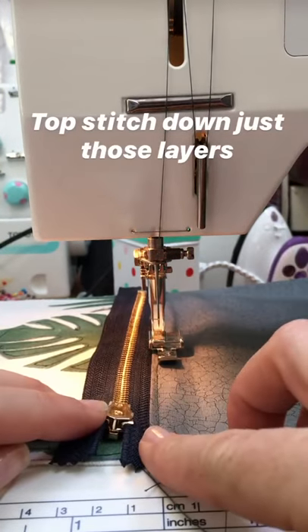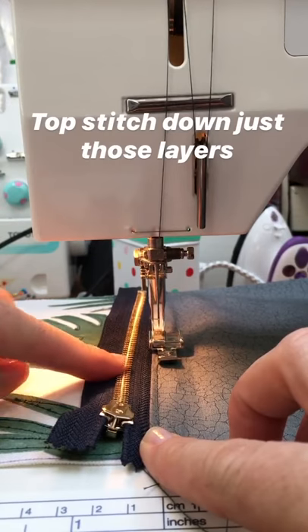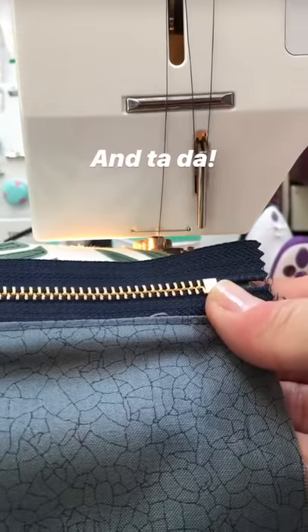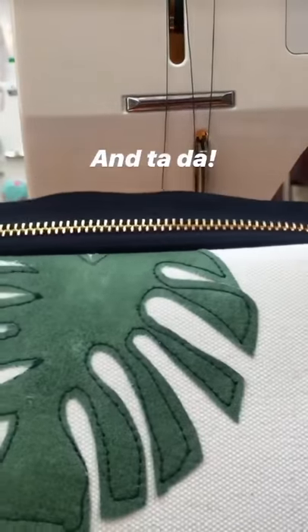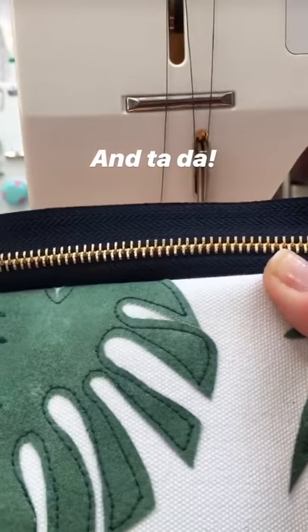I top stitch all the way down there using my zipper foot so that I'm not going to interfere with the head of the zip or get caught in the ridges of the zip. When I'm finished I've got a lovely top stitched lining which is going to stay nicely away from the zip, but the outside of my pouch hasn't got a line of top stitching going through, which I didn't want on this pouch.